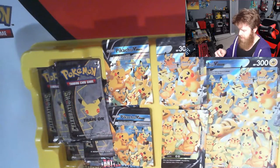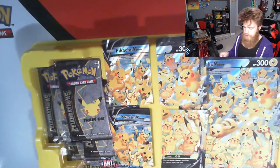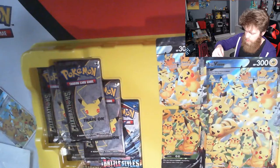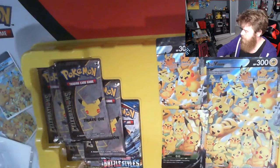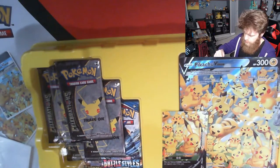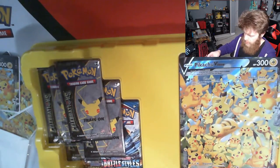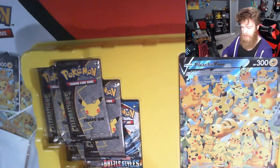Forgot to grab sleeves at the beginning of this, but now I've got them. I'm going to go ahead and sleeve all these cards up. Hopefully I figure out something to do with that duplicate. Maybe I can find someone to trade, maybe I'll just have to buy it separate. I'm not 100% sure, to be honest. Maybe it'll just be a really funny story for the future — tell my grandkids one day.